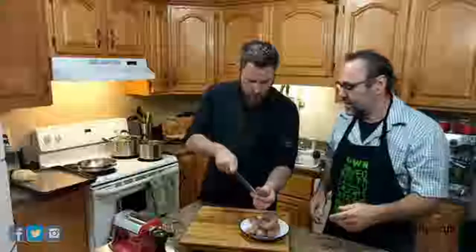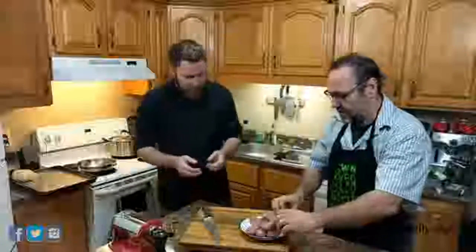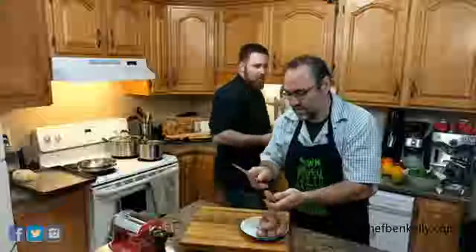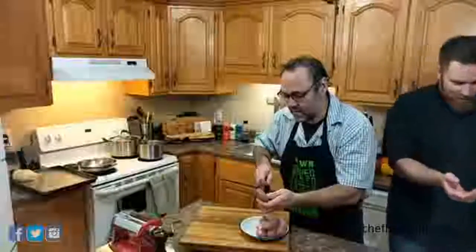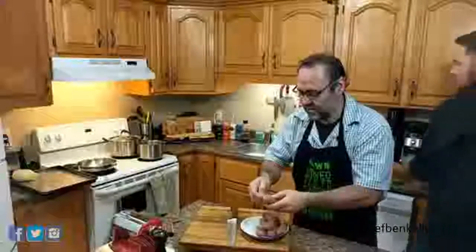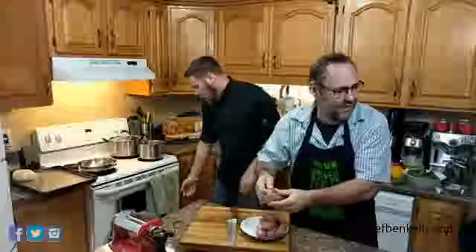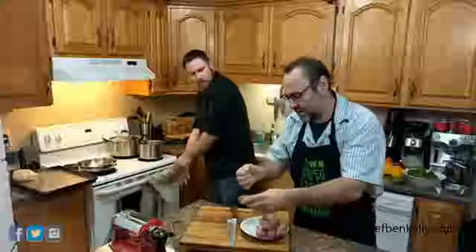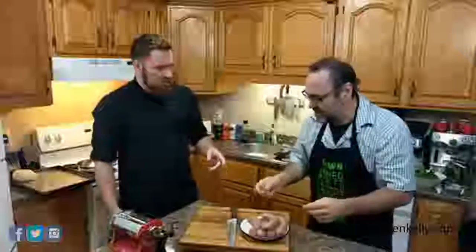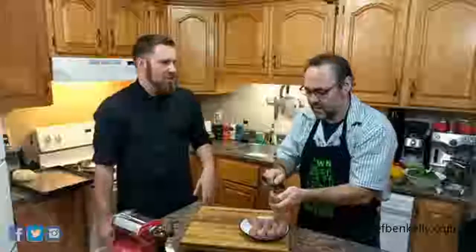All we're going to do is cut right down the center — you can put it on the board — and then just pull the meat right out. We'll break it up in the pan. These are Italian sausages and they smell incredible. These are local — they're Caviccas, which are made somewhere local. They make good sausages.